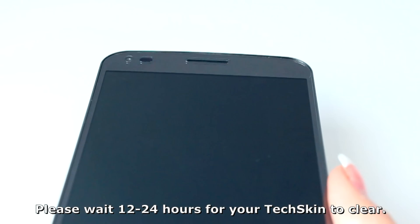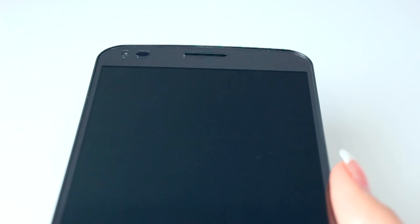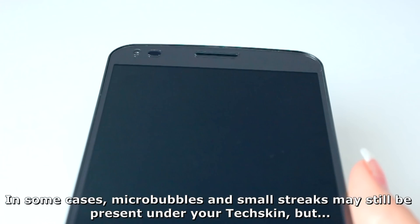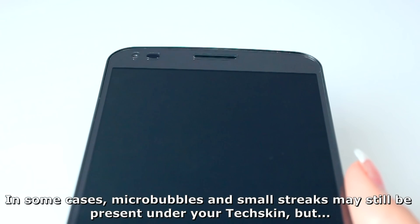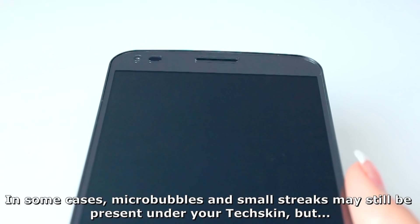If you can't go a few hours without using your device, we recommend installing your screen protector at night before going to bed, so that your device will be ready to use in the morning.